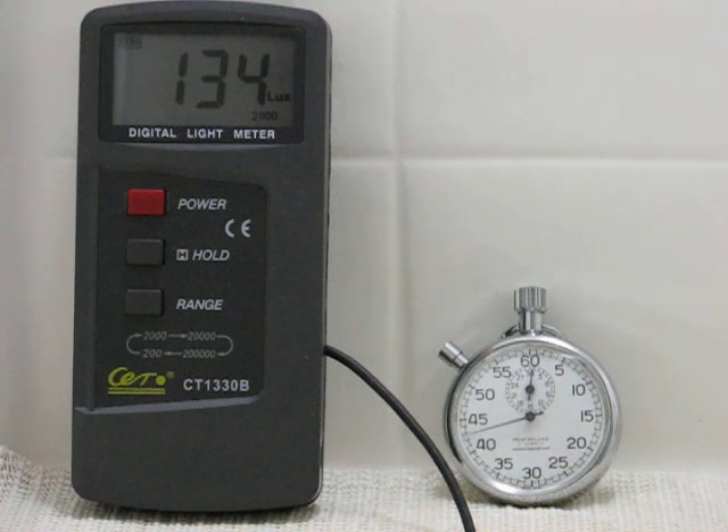We're about 45 seconds in and still slowly climbing. The naked eye would have told me that this was fully warmed up at 30 seconds, but as you can see, it's still climbing. It looks like it stopped at about 146 here — we'll leave it run.